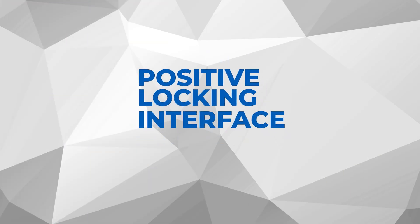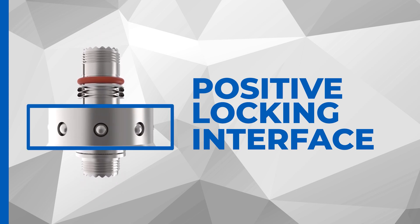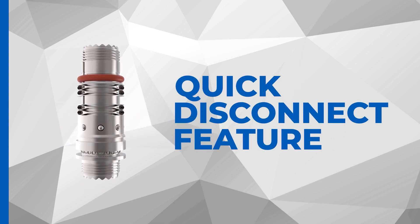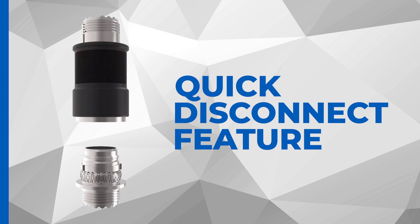Say goodbye to accidental unmating. With its positive locking interface, the RamLock has got you covered. Need to disconnect quickly? No worries — just pull on the operating sleeve and you're good to go.